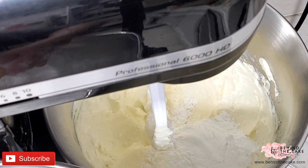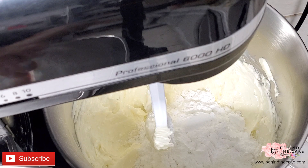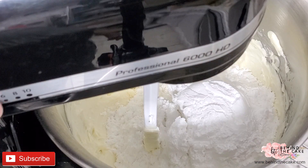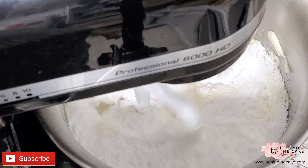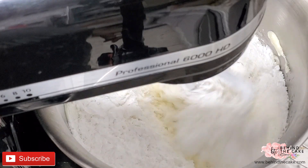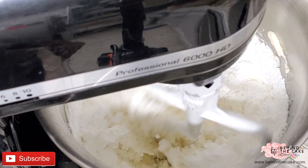Now that there are no lumps of shortening or butter, I'm going to start adding the sugar. I add the first half and start mixing at a very slow speed because I don't want the sugar flying all over my kitchen. What you can also do is cover your mixer with a kitchen towel — that should take care of all the sugar flying.